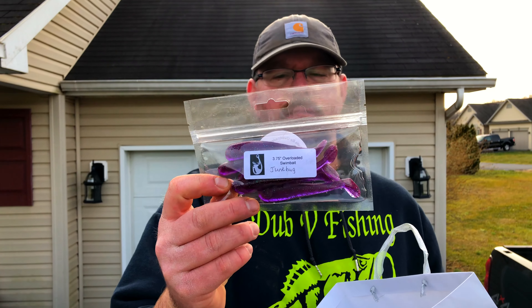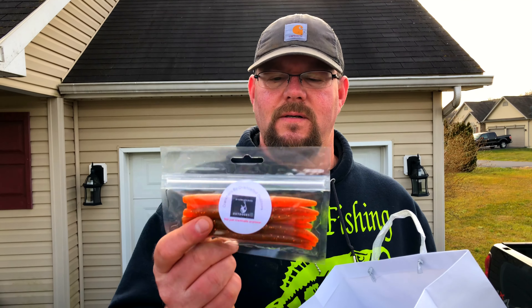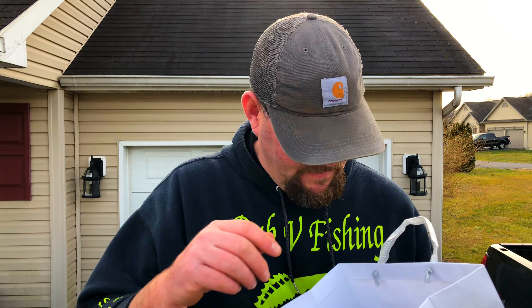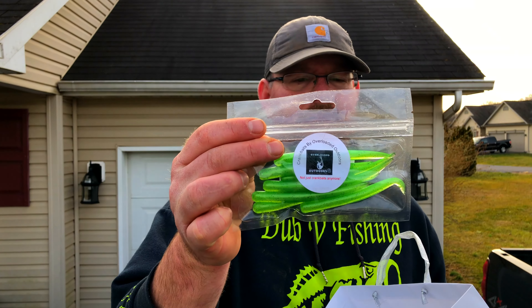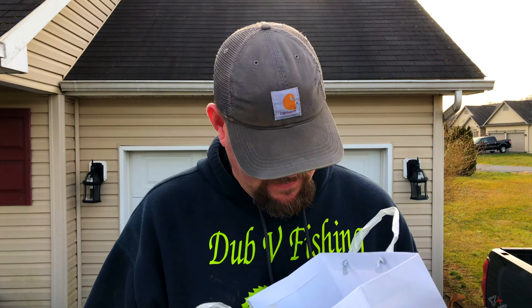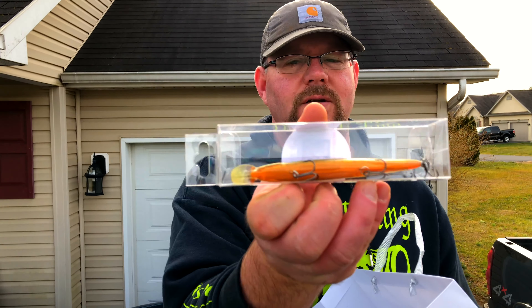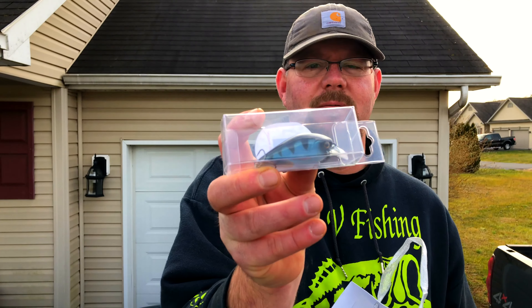Some Junebug Overloaded Swimbaits. Overloaded Senkos or Overloaded Stickworm Pumpkin Seed. The Overloaded Carrot and Sour Green Apple. Overloaded Jerkbait. One of the Squarebills.